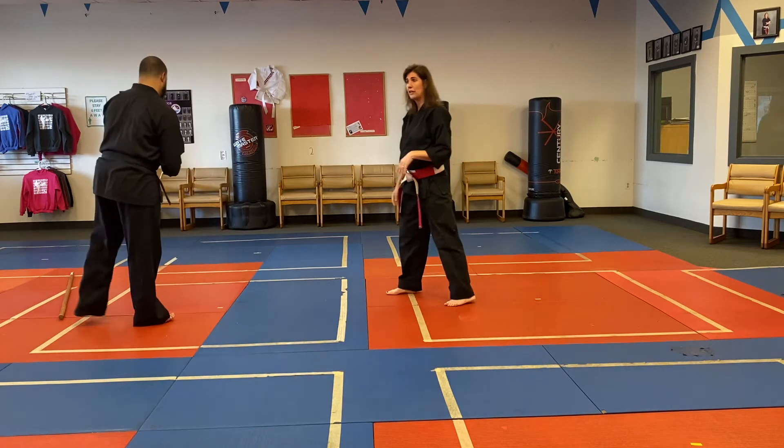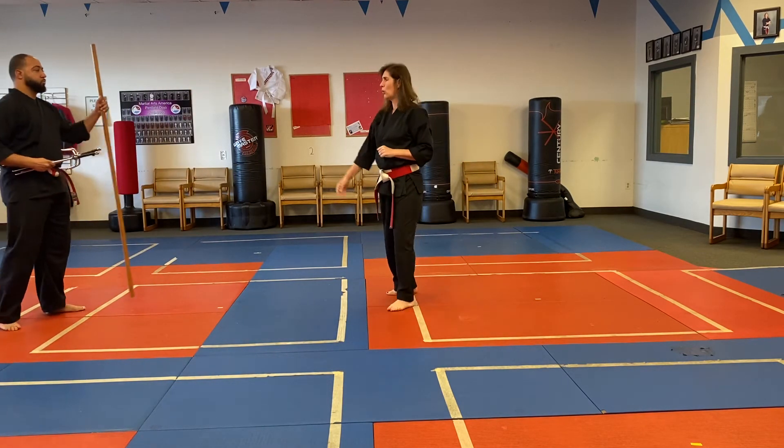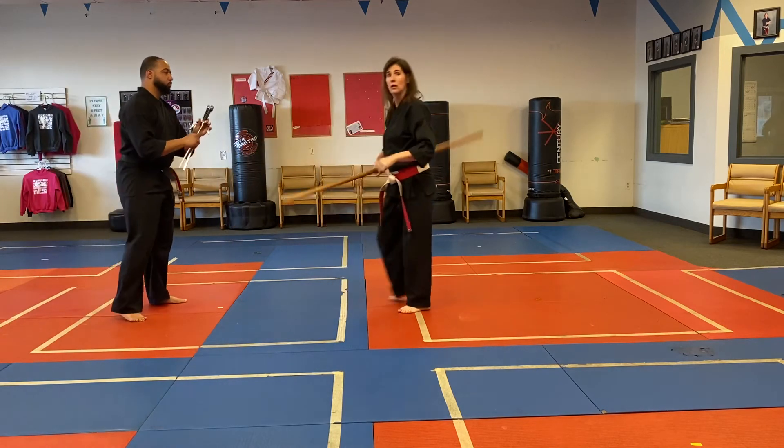So that's a little explanation of the Bow Sai Kumite. Now we'll do it one more time at regular speed.